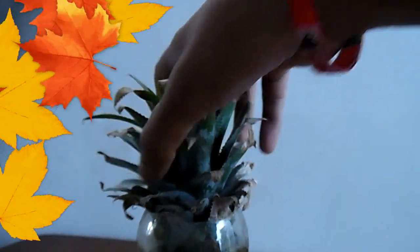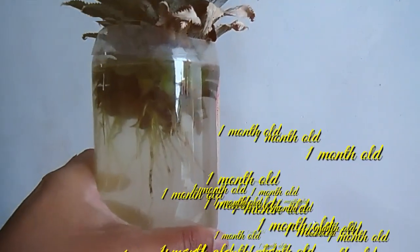25 days later, much more growth than before. And then just one month later, guys, you can see even more.